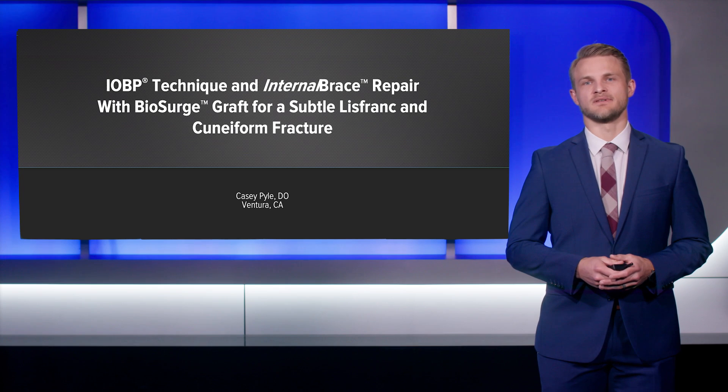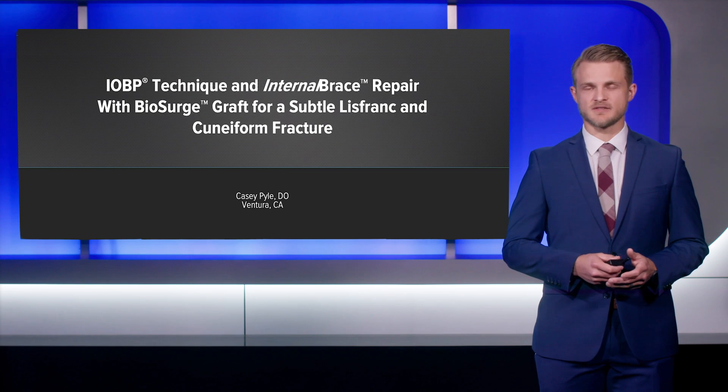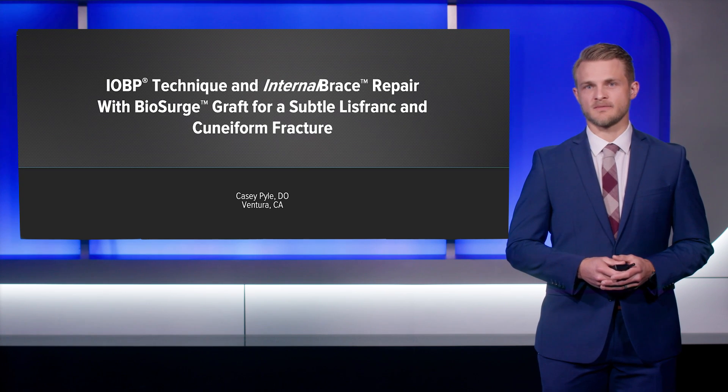Hi, I'm Casey Pyle. I'm a practicing foot and ankle surgeon in Ventura, California. I'm going to be discussing a case presentation today on a subtle Lisfranc injury and associated cuneiform fracture that we were able to help heal with the Arthrex internal brace and the IOBP and BioSurge kit.